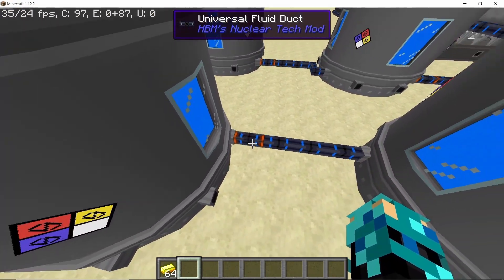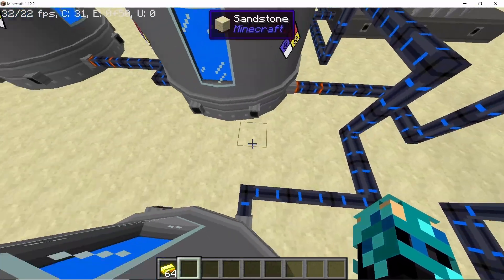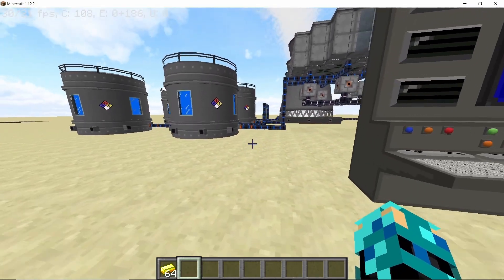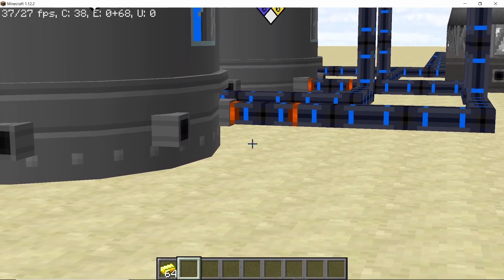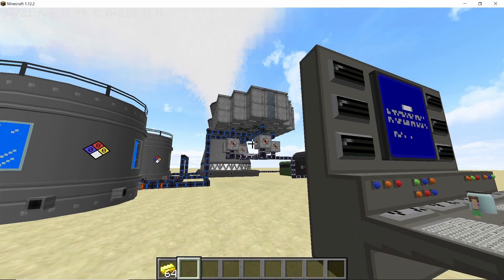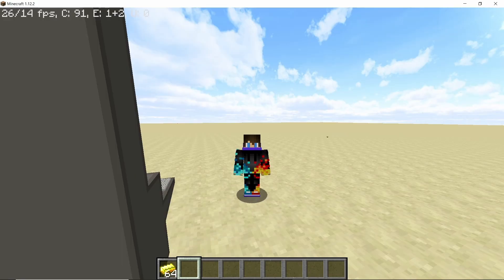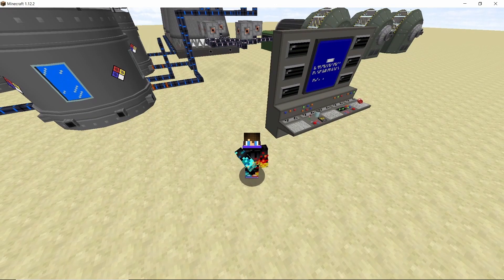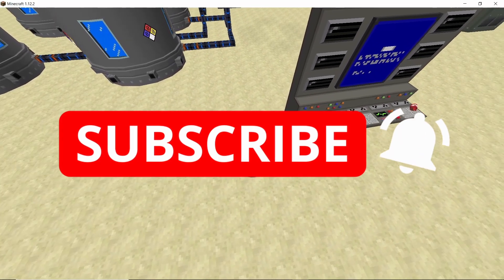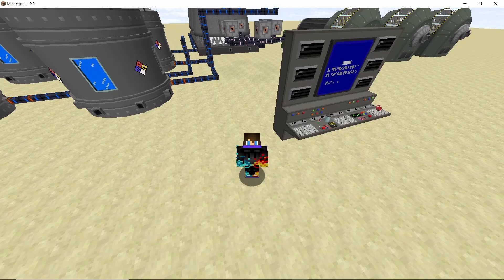That is the only thing that has changed in HBMs Reloaded. Once you set all of these ducts to extraction mode using a screwdriver, you should be good. Even though it looks like the water ducts don't connect to the steam connectors, it doesn't really matter — as you can see, the steam is coming out pretty well. That was all I had for this video. I hope you guys found this helpful and your confusion was solved. If you have any more problems, please let me know in the comment section down below and I will be happy to help you.